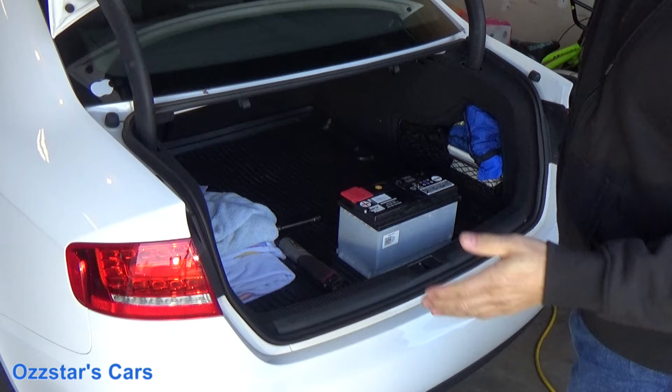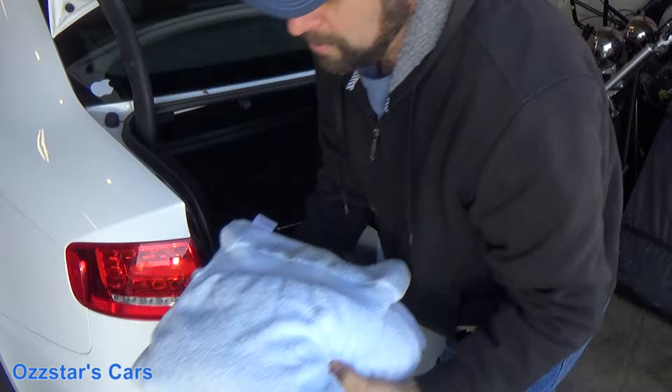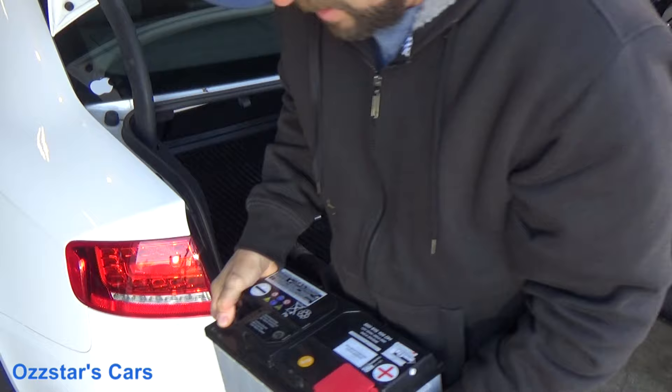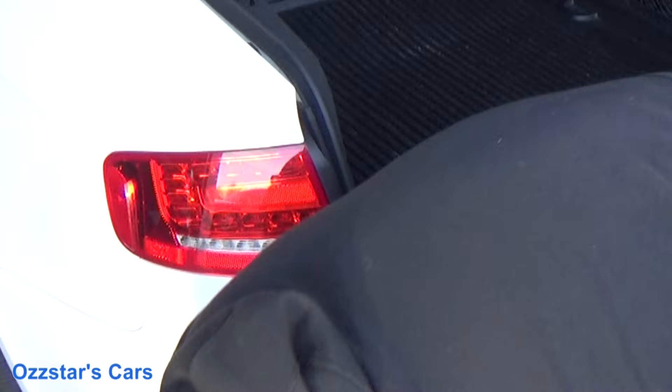Let's start by popping the trunk. Step one is going to be getting all your stuff out of the trunk — fortunately this one doesn't have too much in it. Here's the new battery, and by the way, this came from the dealership. It was actually cheaper to get it there than going to one of the big box places. I'll show you the battery up close — the serial number and all the information you'll need.